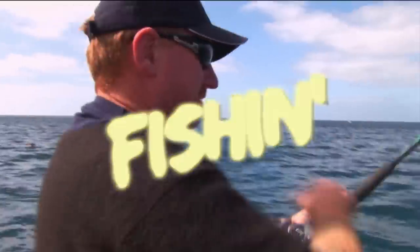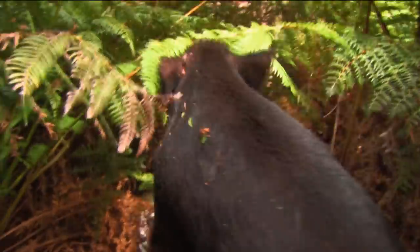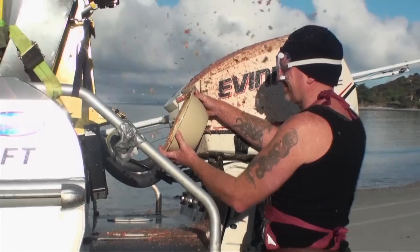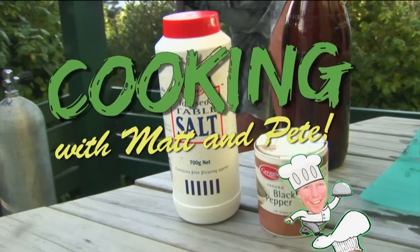We're hunting, we're fishing, we're looking for something to eat. We're hunting, we're fishing cause we like to eat fish and meat. Now we're cooking with Mad and Pete — it's Cooking with Mad and Pete!